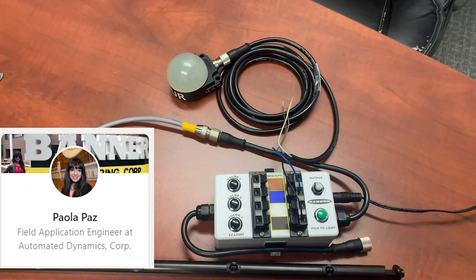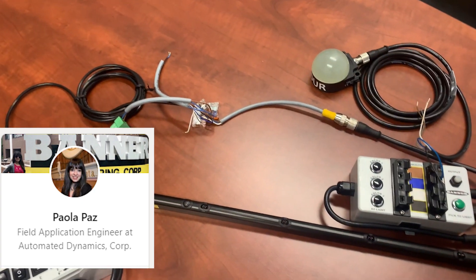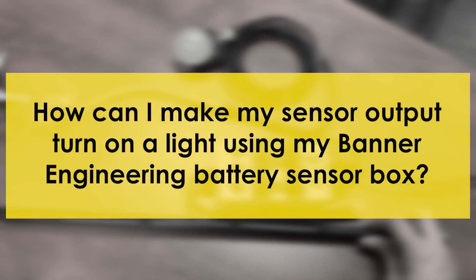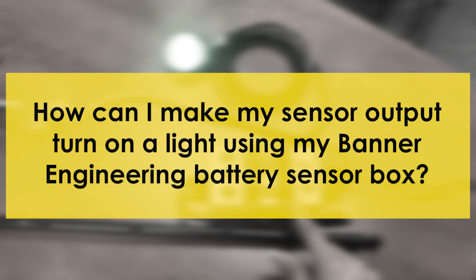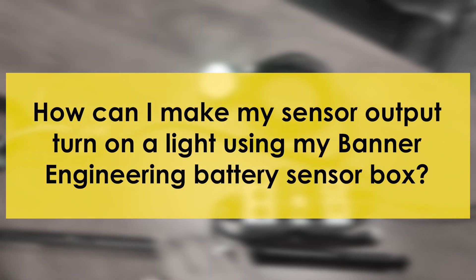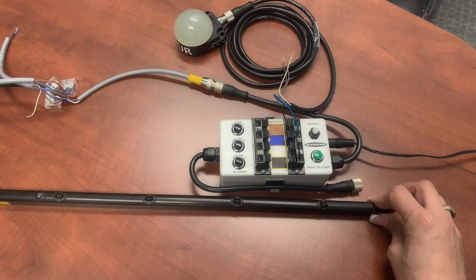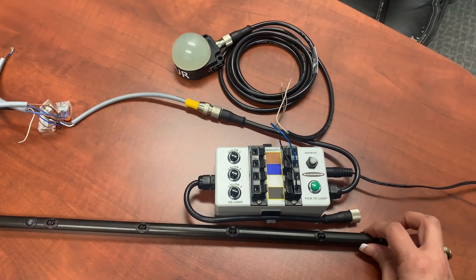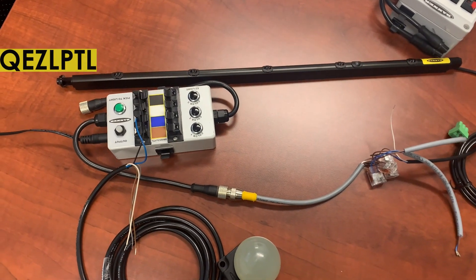Hey guys, this is Paula with Automated Dynamics. I'm a field application engineer, and welcome back to my channel. The question today is: how can I use my battery box to have a sensor output trigger a light? I'm going to answer that in this video and show you how to do that.